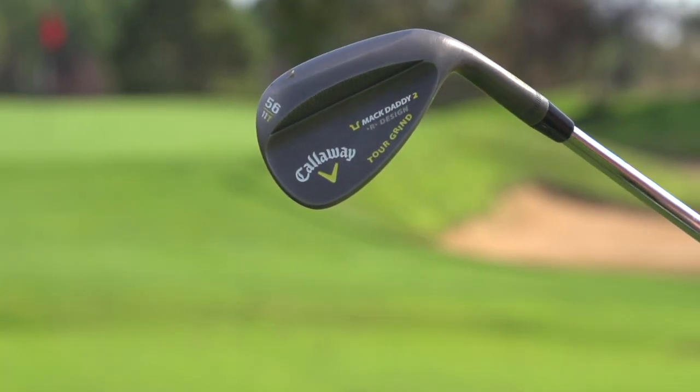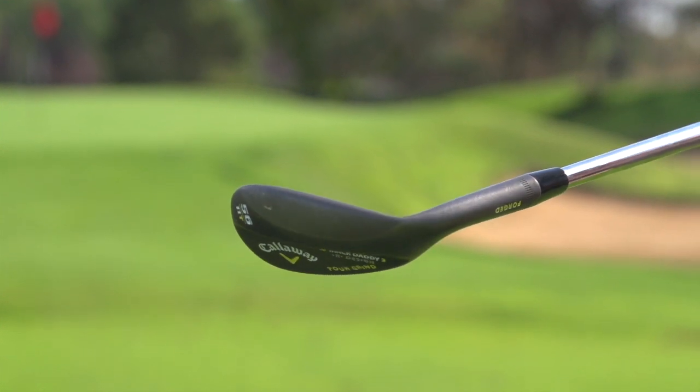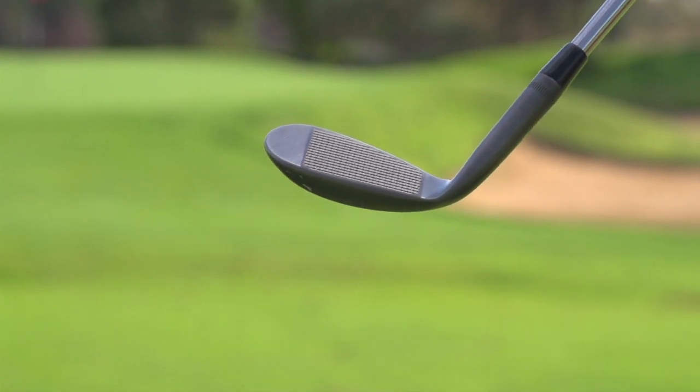There are two different finishes: a chrome finish and a vintage finish. It's a forged wedge with 1020 steel, which is a very soft steel, so you're going to get a really nice feel off these wedges — and that's exactly what I found. They have a tolerance in the way they etch the grooves in there that's right up to the USGA limit, so you're going to get a lot of spin.